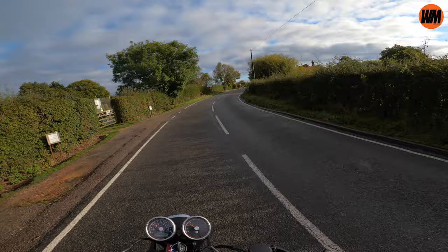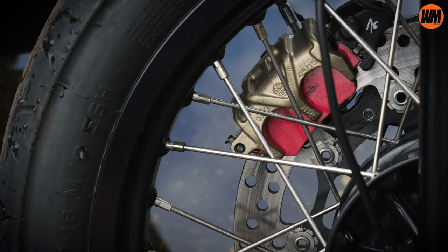Definitely loving the brake upgrades on this bike. If you're just going to do one thing, maybe the sintered pads. If you want to go one step further like I did, that Brembo RCS 15 is a beautiful upgrade as well.